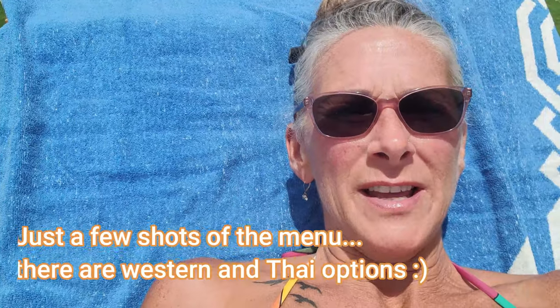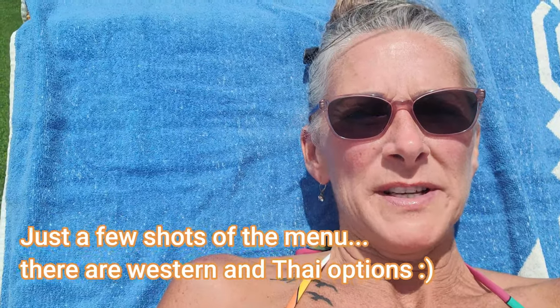It seems like they have a good selection of food items here. We usually order pizza wherever we go just to try it out because we love pizza, and there is no pizza on this menu. But I'm going to include some pictures of the menu up here in the corner for you, so you can take a peek and see what they do offer here at Bubble Beach.